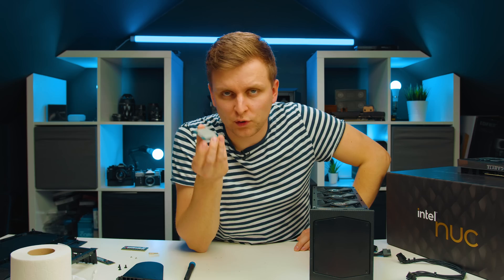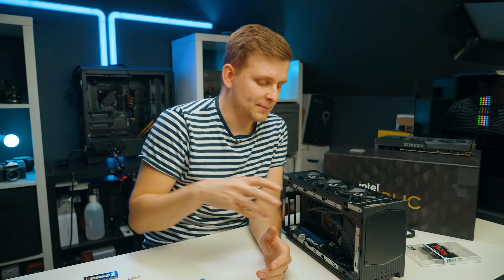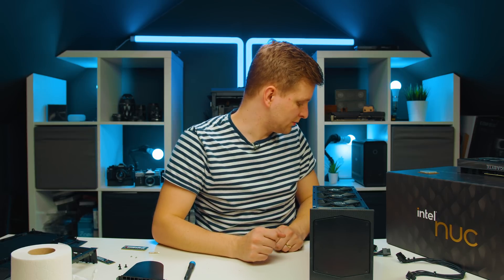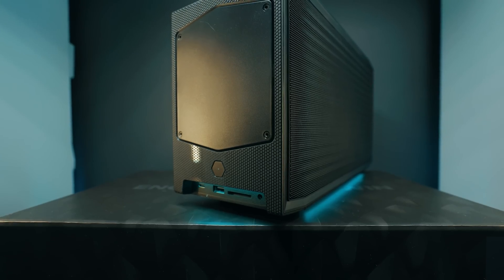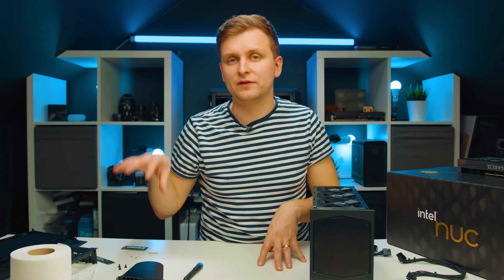I'm going to benchmark the i9-12900 in another system where we're not limited by thermals or power limits, then come back, put it all together, and see how this compares to full-sized desktop towers and also the Mac Studio. This is going to be much more affordable than the Mac Studio, but the question is how far apart are they? There are really two models to choose from: the i7 12700 and i9 12900.